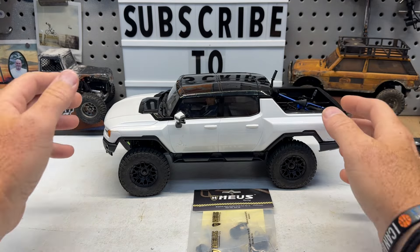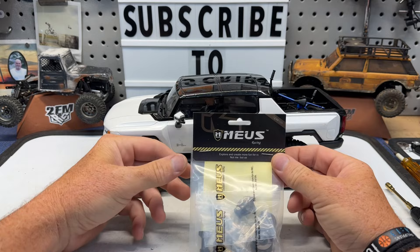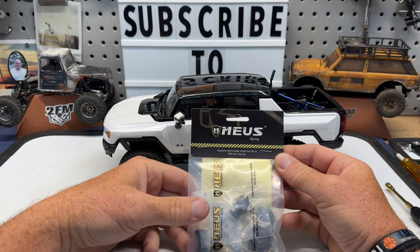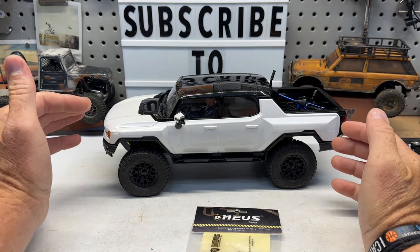What's up guys, Matt here coming at you with a quick mod to the FMS Hummer EV. Today we're going to be installing the MIOS Portal Delete Kit for the FCX24. We're going to ditch the portals on here by installing this kit and just see how it changes the stance of this truck.